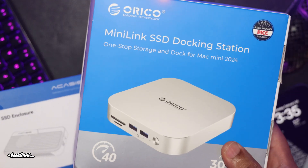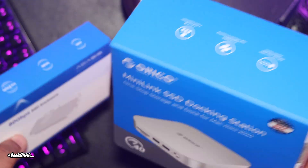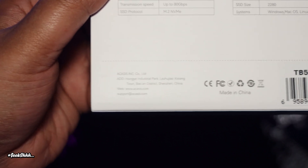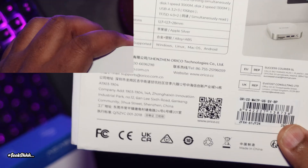My first impression of the unit is this packaging looks very familiar to me. I don't know if they're siblings, cousins, or subsidiaries. I don't know, so I'm just going to mind my business and proceed with the review.